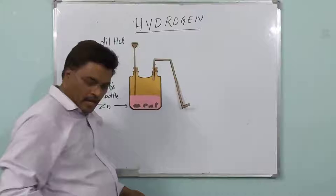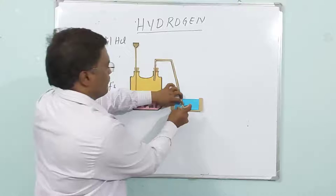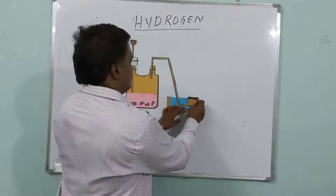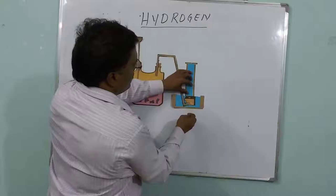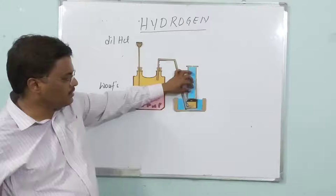And you arrange a trough here. This blue one is the water — inside the trough, you have to keep the water. And inside the trough, you have to keep the beehive shelf. This one is the beehive shelf. And over the beehive shelf, you have to keep the gas jar. You have to keep a gas jar over the beehive shelf like this. So this is the arrangement of apparatus.